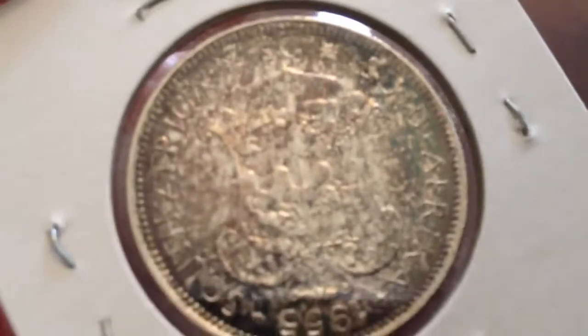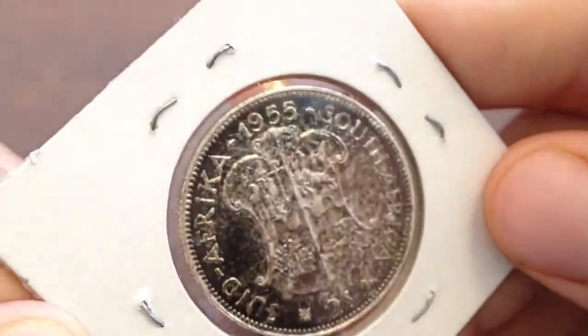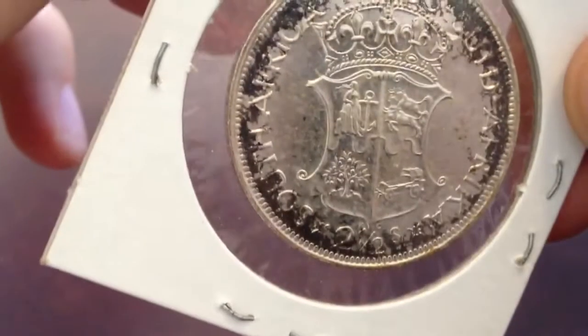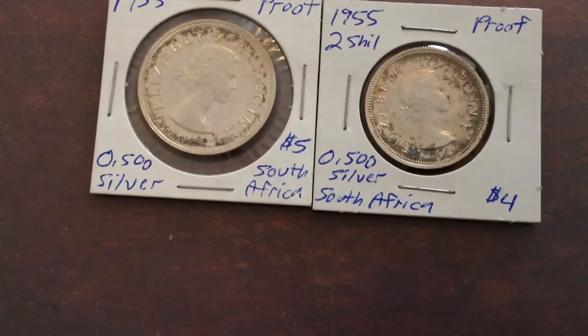Heavy toning, but $19.55 melt value. That's the two shilling — I paid $4 for that. And then the two and a half shilling I paid $5 for. Same obverse and pretty much the same reverse. Those are the two things I got at my coin club meeting last Sunday.